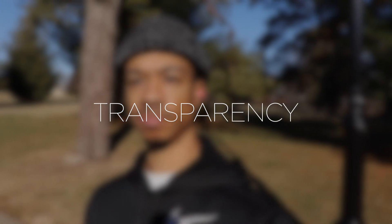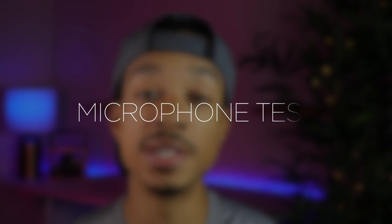These also feature a transparency mode which allows you to hear more of your surroundings, helpful if you need to hear an announcement or have a quick conversation without removing the earbuds. But to be honest, the transparency mode isn't really my favorite — it doesn't sound all that natural, it has more of a digital processed sound to it, so I wouldn't really use it that much.